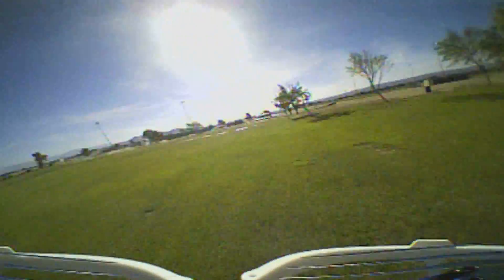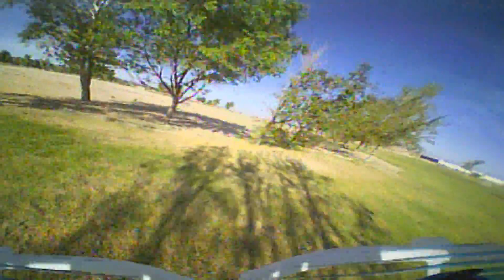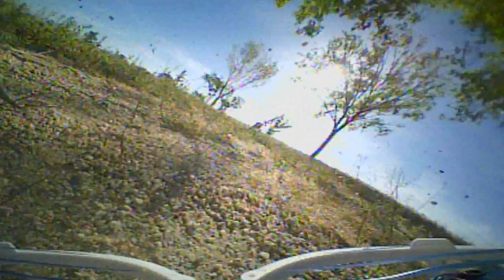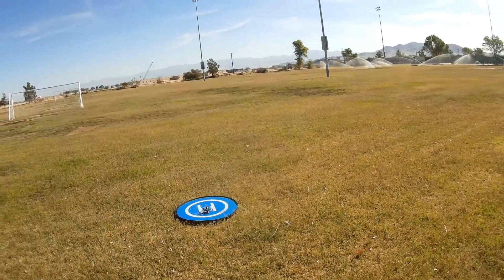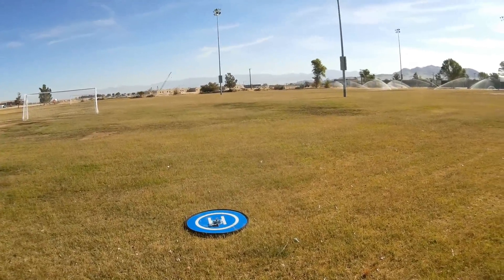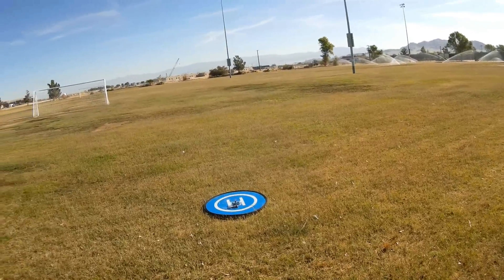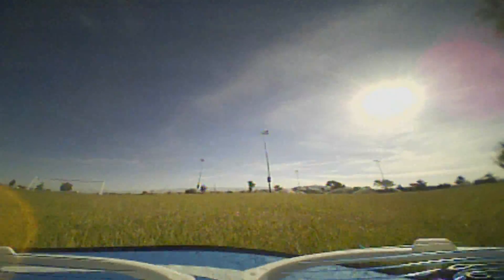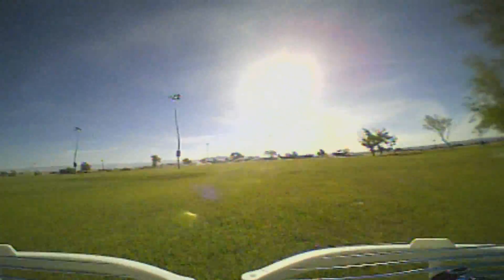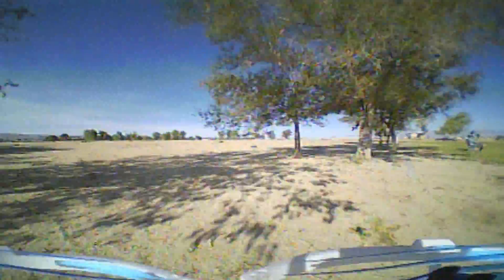Let's try some slaloming through the trees. Coming down — I had a little bit of a dropout there; maybe I lost the signal being too far away and low. Arming it again, staying in acro, and heading back to the air. We'll try slaloming through the trees again.